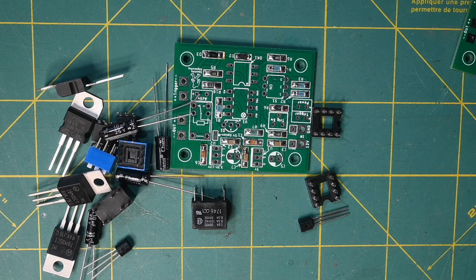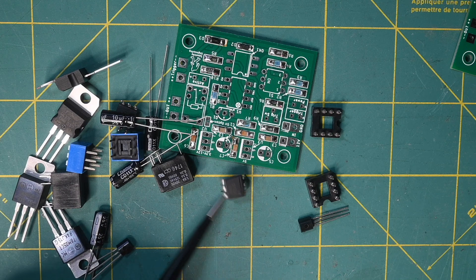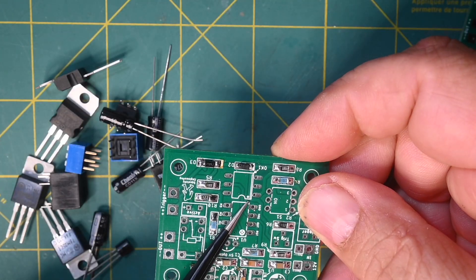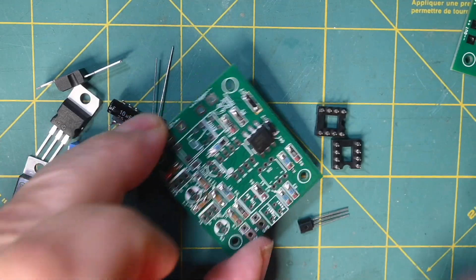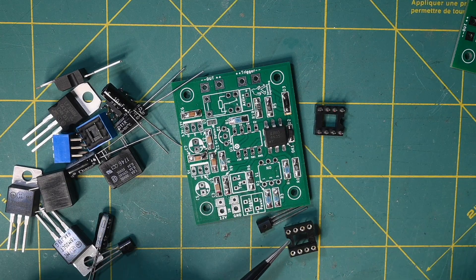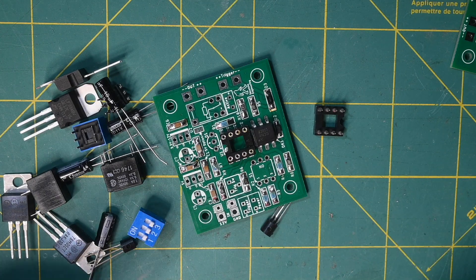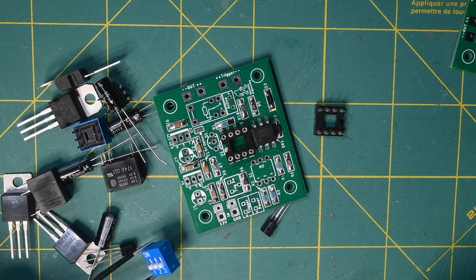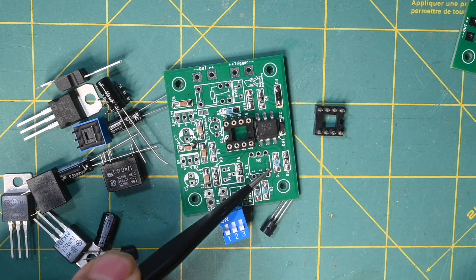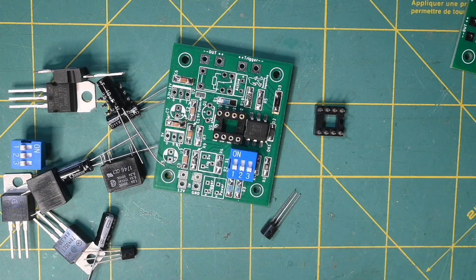Now that we have the small components on the board, it's time to do the larger components. The opto-isolator will have a dot on one corner or a groove cut into one side, or both. You'll also see a dot on the board — align those two dots up. Similarly, the microcontroller socket has a dimple that corresponds to the round mark on the board. The switch is not polarity-sensitive, but I recommend installing it so that number one faces to the left when the board is oriented — it shows 1, 2, and 3 on the board as well.